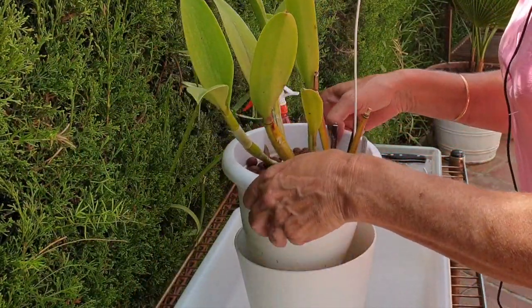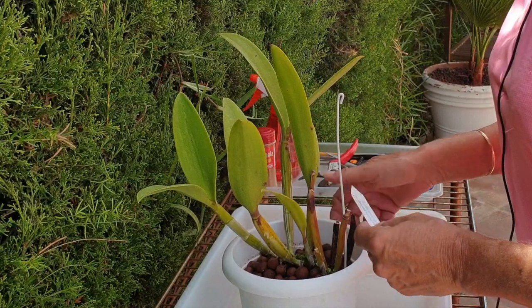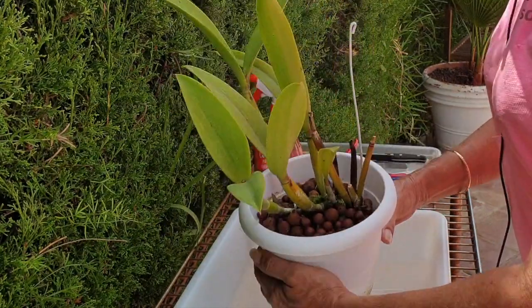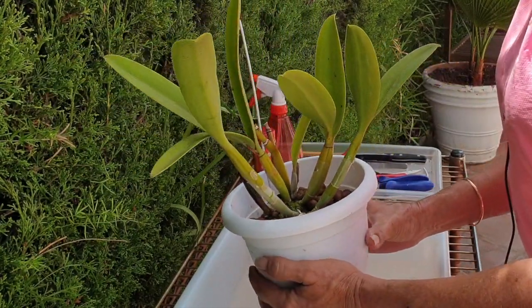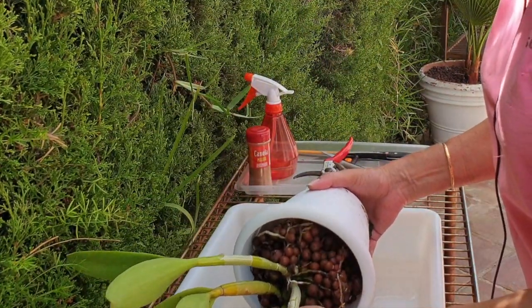I hope you're all doing well and having a great summer. For those of you who are watching and are in the midst of winter, know that it's not that far away. Your time is coming soon and we shall be here like, oh no, it's getting cooler. But I just hope everybody's doing great and your orchids are doing great.